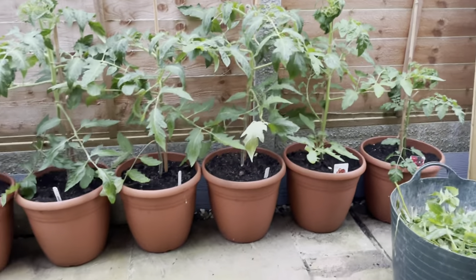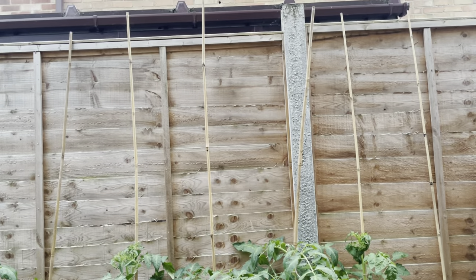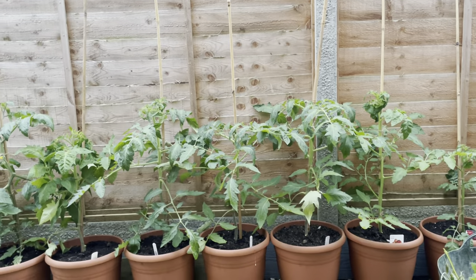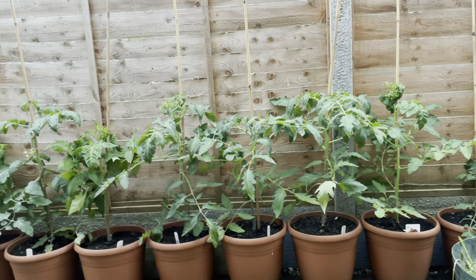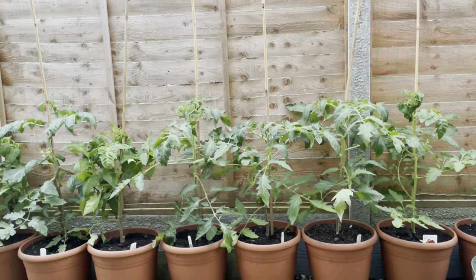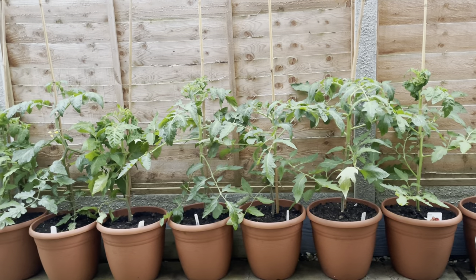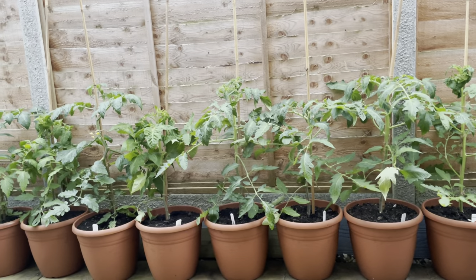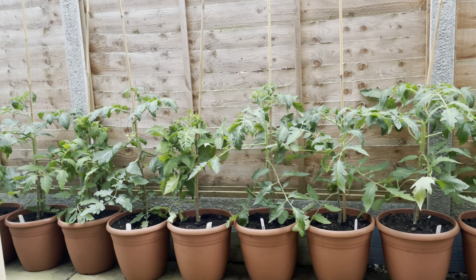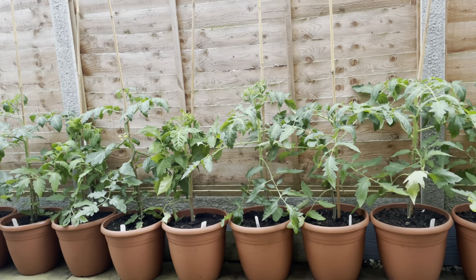Taking a step back — as you can see I'm using six-foot-high canes, so they go right the way to the top of the fence. Once the indeterminate types are at the top of the fence, I'll take the tops out of them, and that's going to ensure that the fruits will actually ripen. Otherwise they'll just keep growing upwards uncontrolled and that plant growth will come at the expense of fruit production.